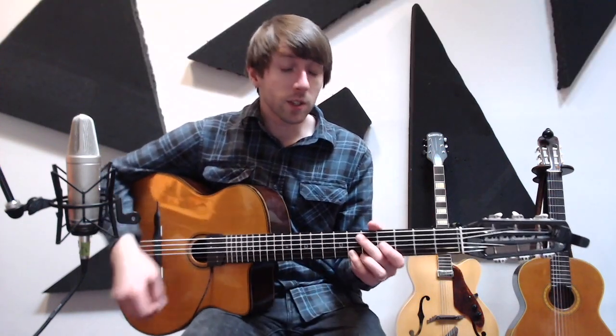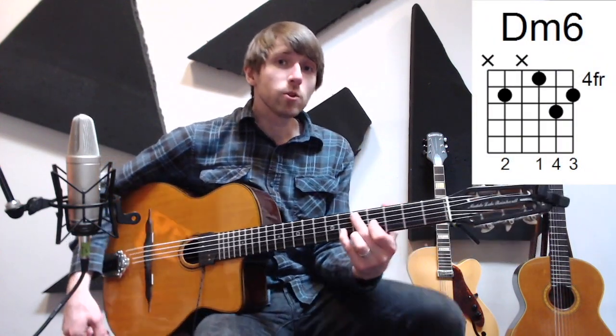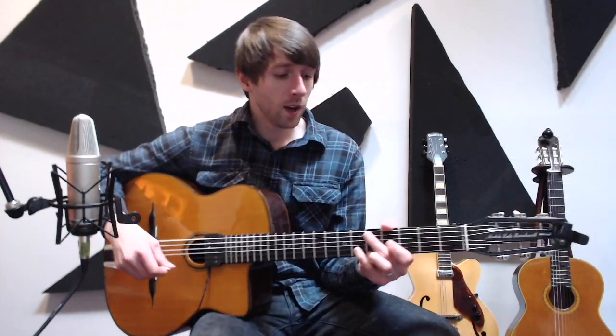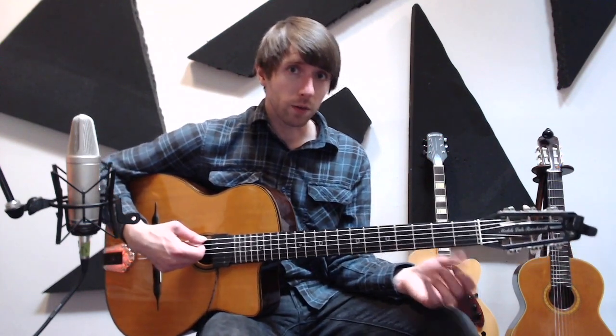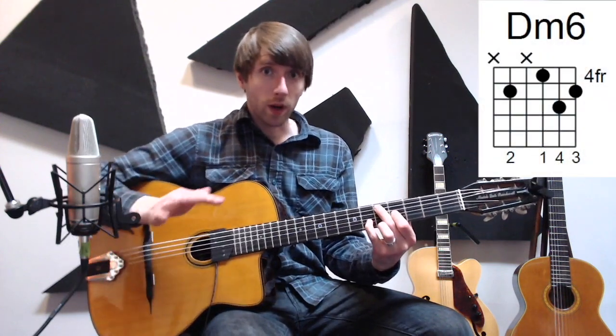Let's break down what Chavalo's doing here. He's playing over a D minor 6 chord, and he's using two really useful approaches to playing over minor chords in just this quick, short little lick. The first thing he does is basically plays a 5-7 idea over the minor 1. So if we're in D minor, that would be our 1 chord, or minor 1.